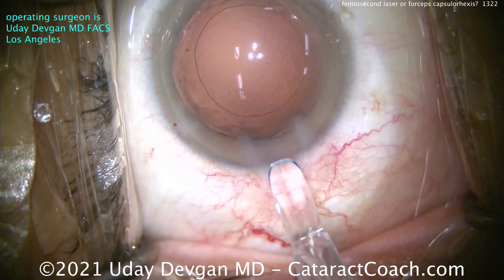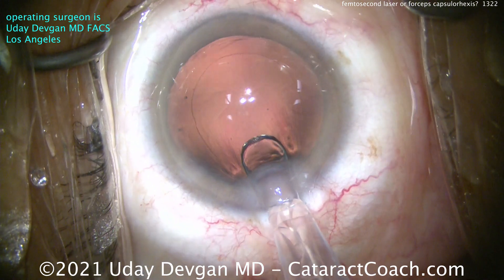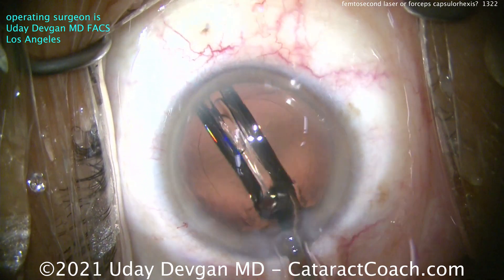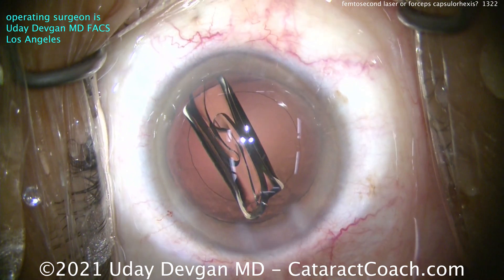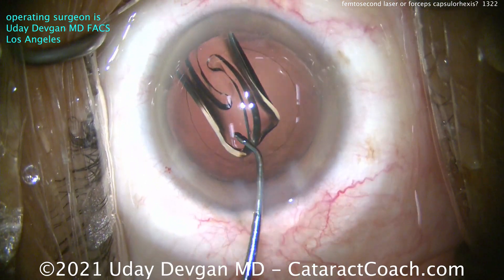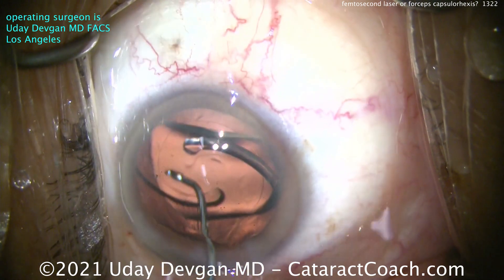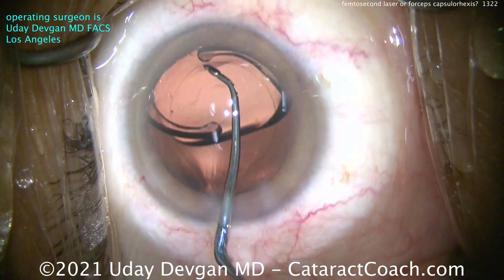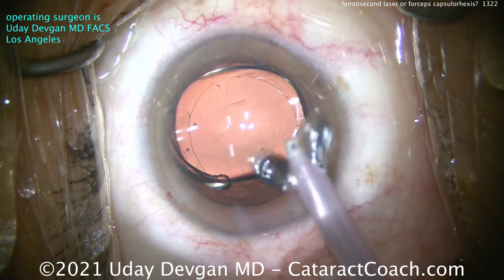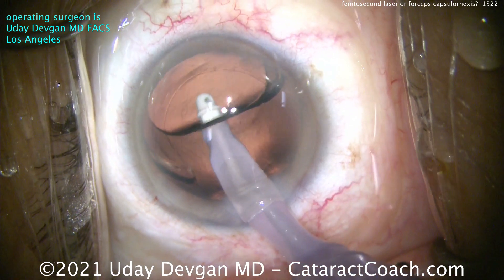So there's that round opening — a beautiful capsulorrhexis, it looks great. We're going to show you the lens insertion tube because that helps us measure the size. We know the optic of the lens is 6 millimeters. The reason we wanted that 5 to 5.5 millimeter capsulorrhexis was to overlap the optic edge to hold it in position. And you can see there's that 6 millimeter optic — an acrylic lens. As we remove the viscoelastic, you'll see this is a beautiful capsulorrhexis.